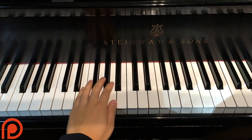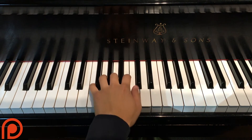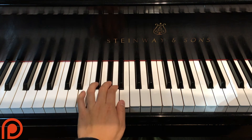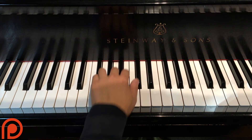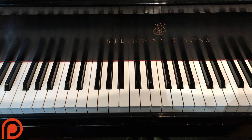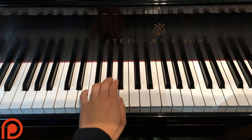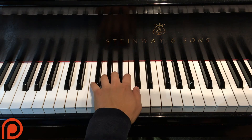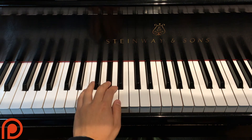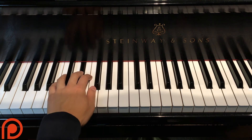Chorus. Pretty easy too. So E major first twice, F sharp minor, F sharp minor, B major, E major, again E major, F sharp minor three times, E major once, and then E major. 'I don't want anybody taking my baby. Nobody, nobody, nobody, nobody but me. Cause I don't want anything, just maybe, nobody, nobody, nobody but me.'